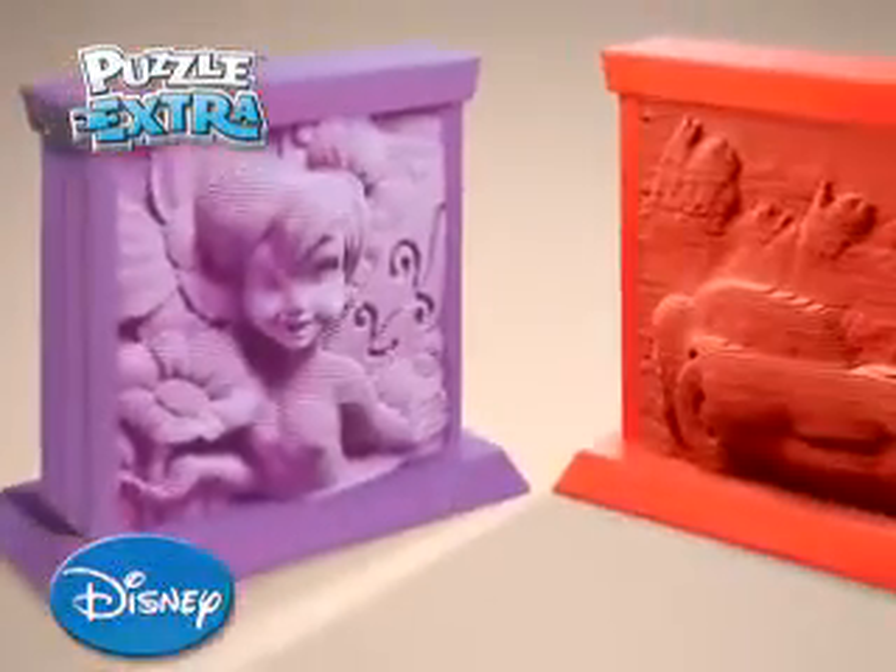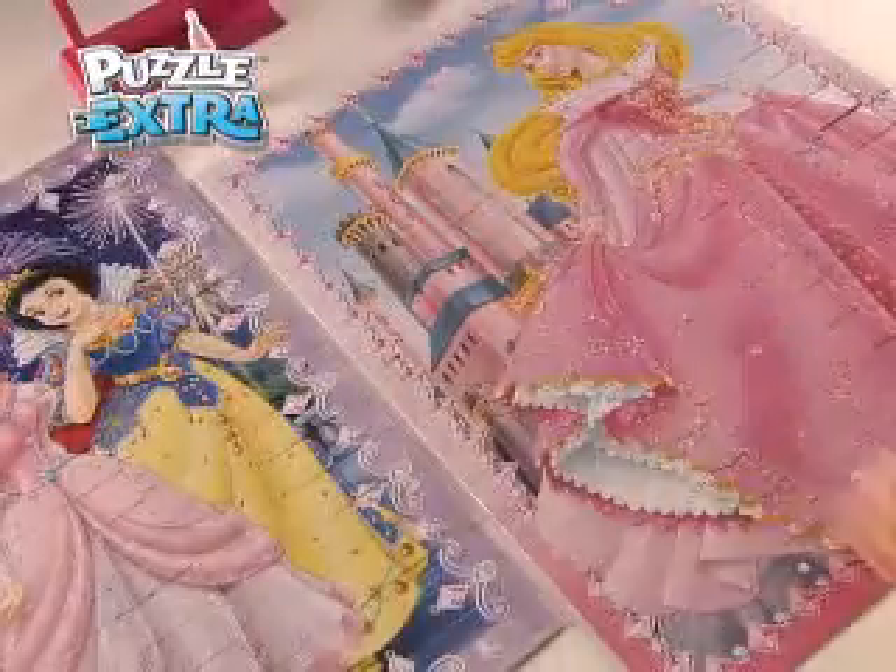You can paint and even display. Puzzle Extra, made in 2D, displayed in 3D.